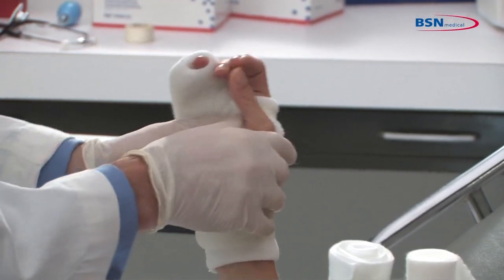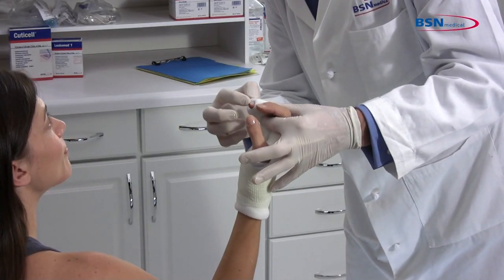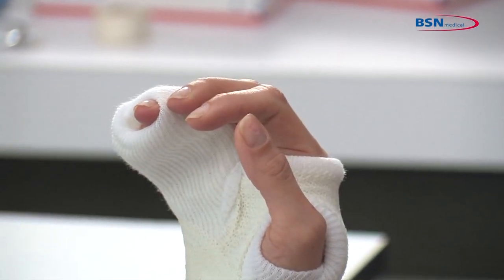Once completed, check for any limitations in range of motion. Following that, check for any pressure points that may cause irritation and you are finished.